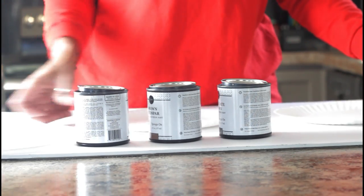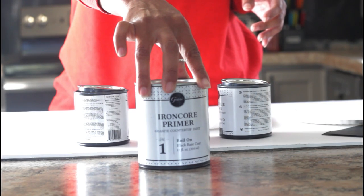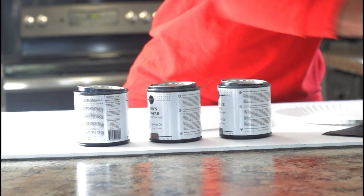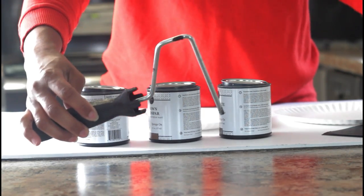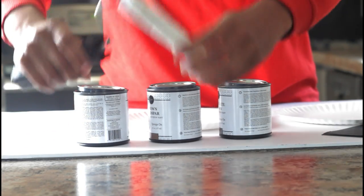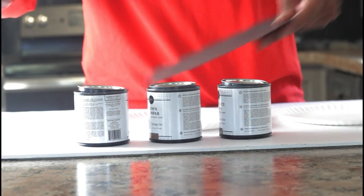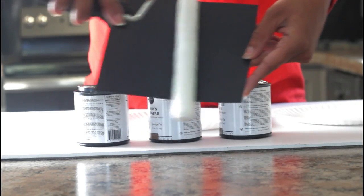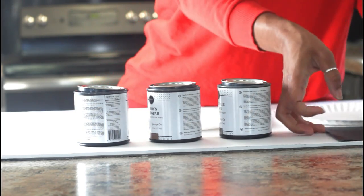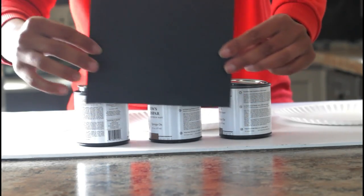Now this is just a demo of what you would do on your actual countertop. When you first get started, what you want to do is use the primer, which is labeled as step number one, and you would prime your entire countertops using the primer and the roller that is inside of the kit. This comes in the box — you do not have to go out and buy this. Now this is a demonstration, but because this paper is already black and matte like it would be after priming, we don't need to do that step.